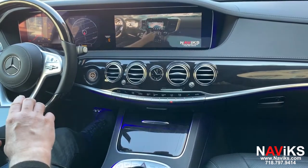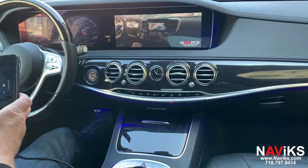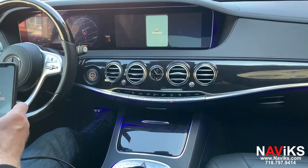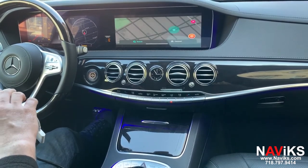Let's go to Waze. A lot of people want to have it on the full screen even though the car has CarPlay. Using this unit you can have it on the full screen.